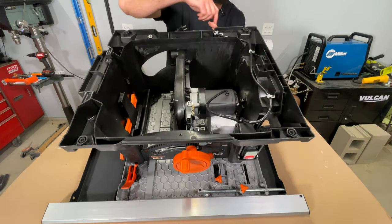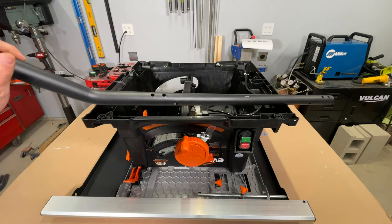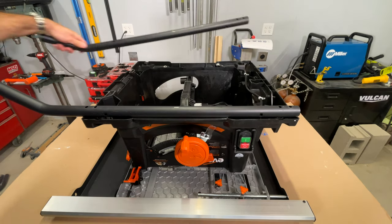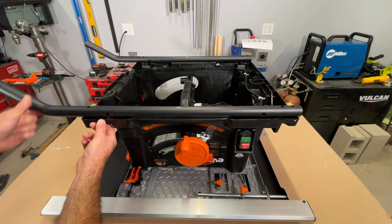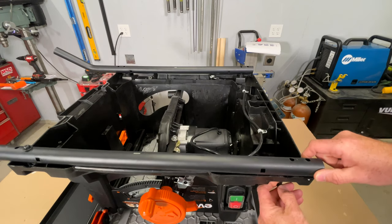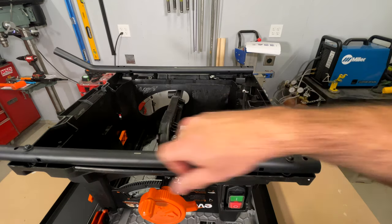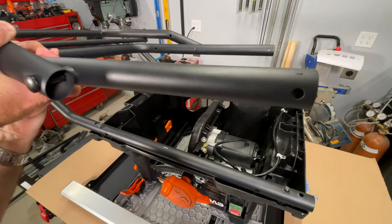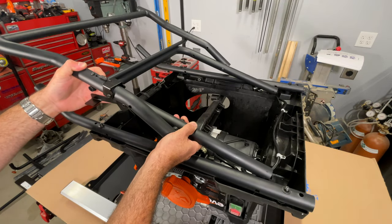These are your mounting points — two on either side. The right side of the saw has the big extension, the left side has the little extension. The two bent tubes go with the bent part near the big extension, one on either side. Use a 5mm Allen with a nut and washer going in from the bottom. There are four holes on the bottom of the saw — use the two inner holes, not the outers, on both sides.